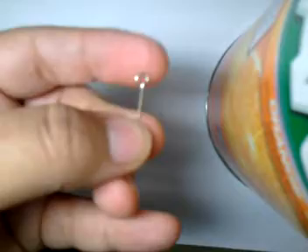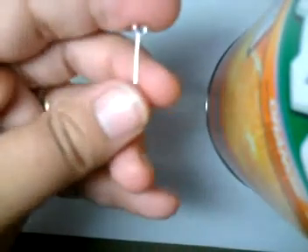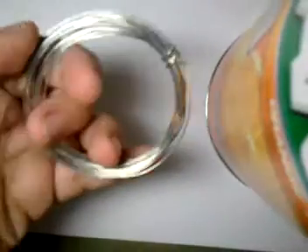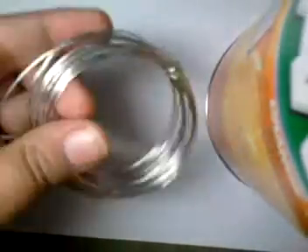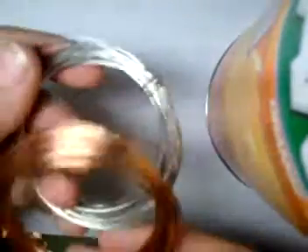It's pretty much self-explanatory, and you can just make any size you want. It's definitely cheap, because this roll cost me, like, $2.99. There was definitely a lot more than this, about this much, but I've been using it a lot.